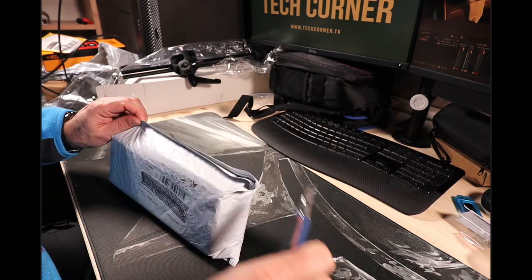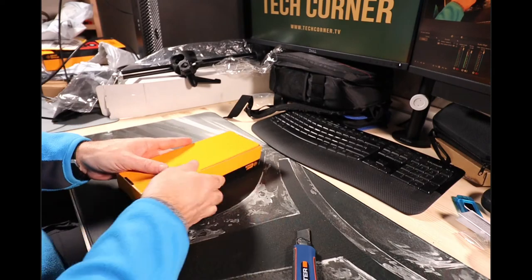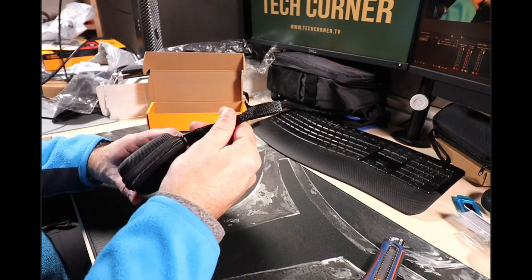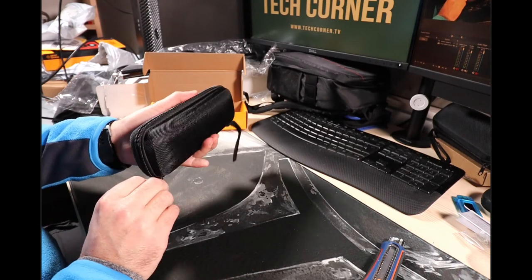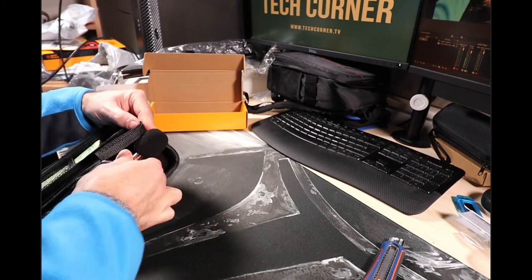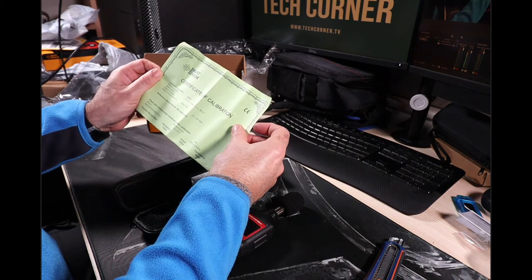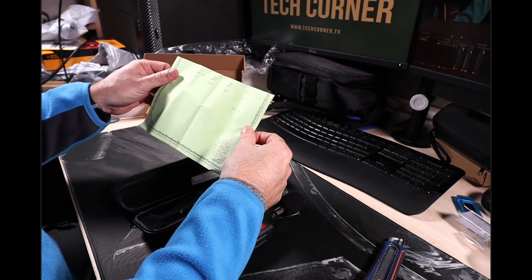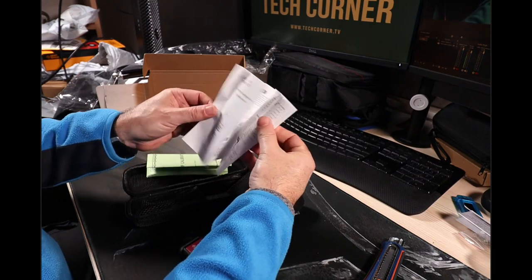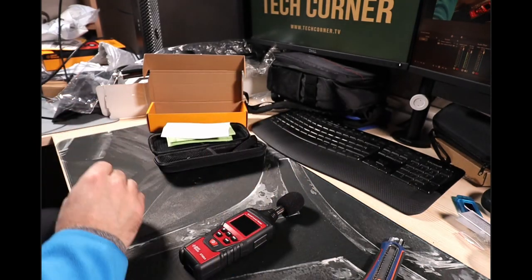This one is a decibel meter. This is the brother of the lux meter we just saw. I'll need the keys again and also some batteries. It has a calibration certificate — a digital sound level meter — and some simple instructions.